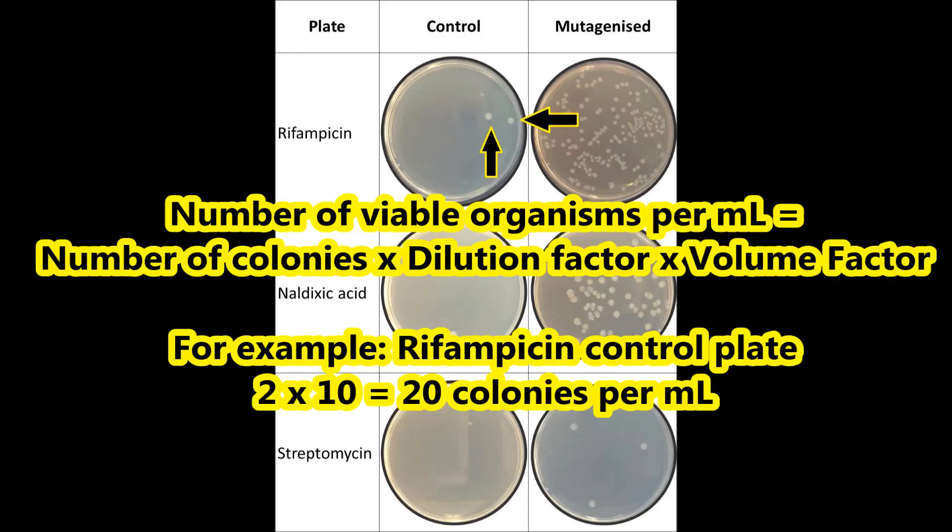For example, on the rifampicin control plate, there are two colonies. There was no dilution performed, and 100 microlitres was added onto the plate, so the dilution factor would be 10. Therefore, the number of viable organisms equals 2 times 10, equals 20 organisms per 1 ml.